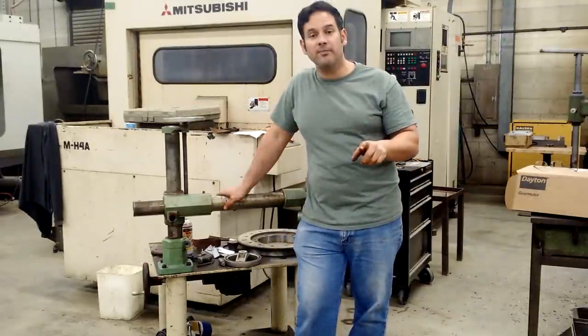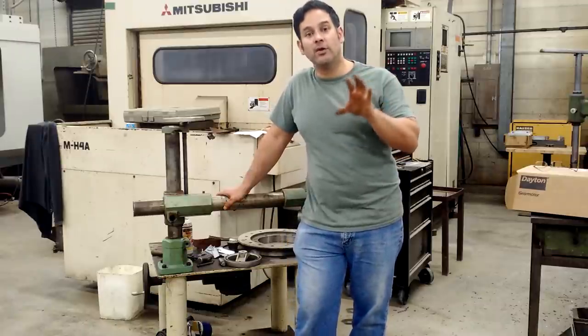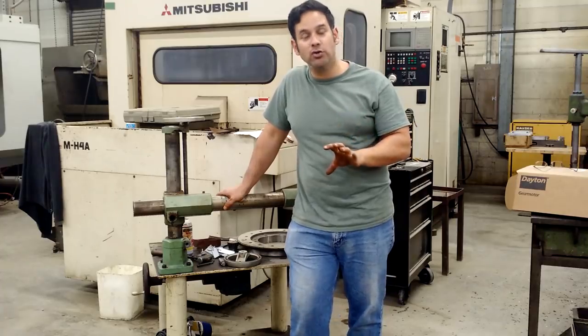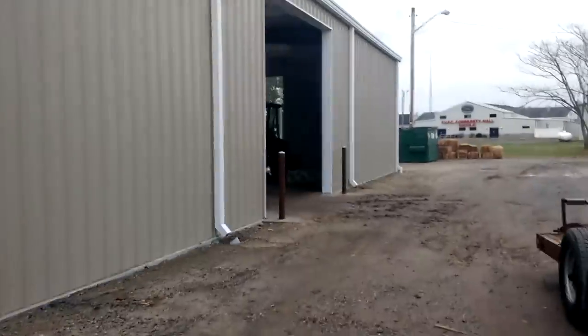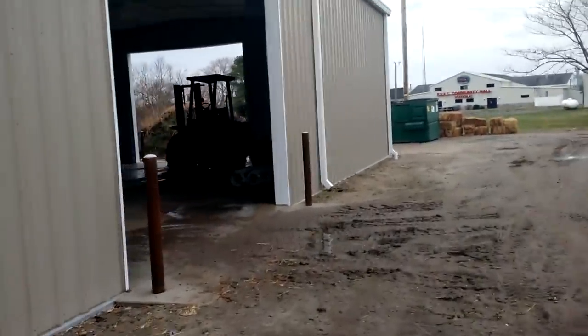The next project I'd like to update you on is my South Bend bowl turning lathe. This is a lathe project that I started at the beginning of the year before I had a YouTube channel. I had to put this project back here in the new building because I was running out of room in the main shop.